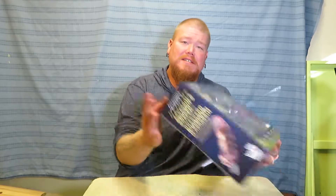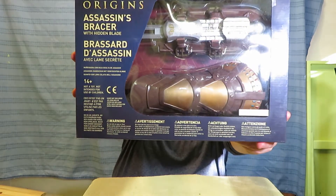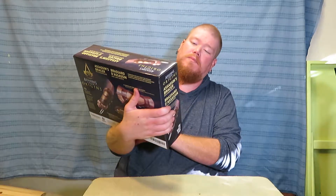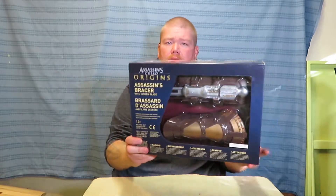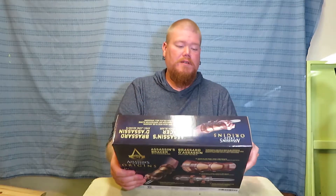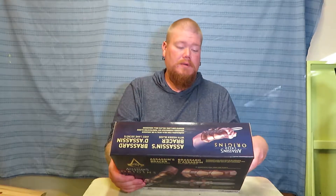Today I have this — the Assassin's Creed Origins Assassin's Bracer with Hidden Blade. It says right on it: 14 plus, not a toy. Not intended for use by children.